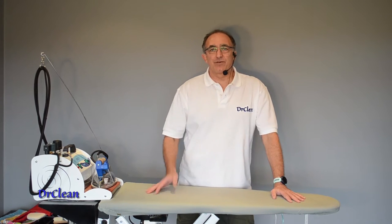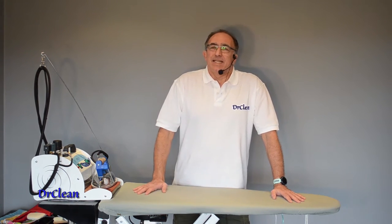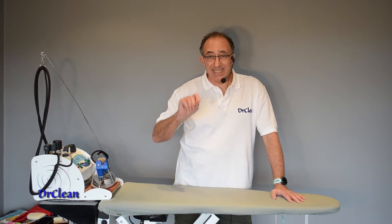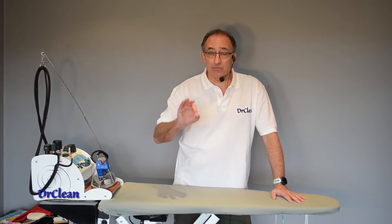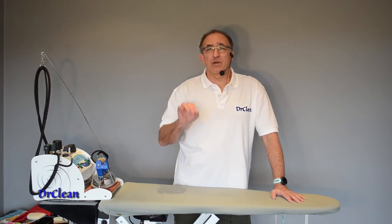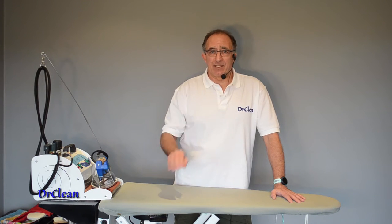Hi and welcome to this video tutorial with me Wayne from Dr. Clean UK. This tutorial is going to give you five tips that are going to improve your ironing. Effectively it's five rules to live by when you're ironing, and if you follow them they're going to save you time and increase the quality of your ironing — I guarantee it.